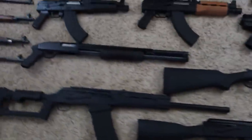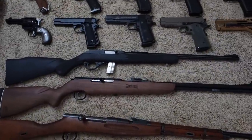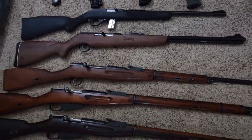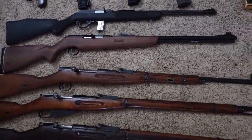Then for rifles: we've got a Marlin 795, Mexar Mendoza in 22 long rifle, and underneath that a Polish WZ-48 Mosin Nagant trainer also in 22 long rifle.